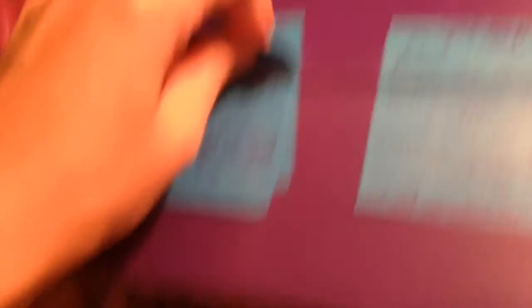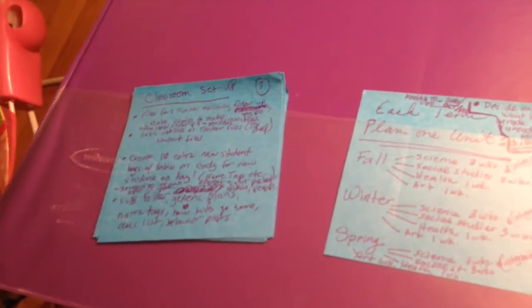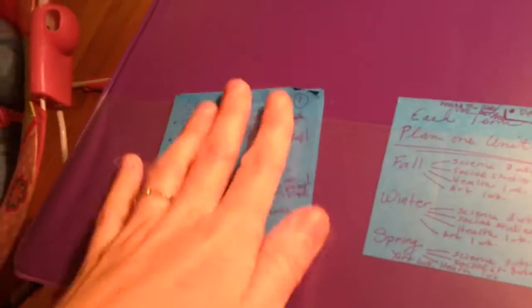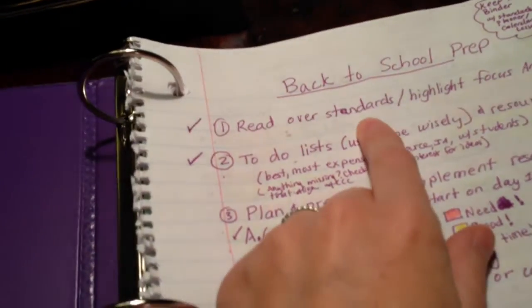I ended up with about nine pages — nine sticky notes — of all the components I want to include in my classroom setup. That includes things beyond the standards as well, and other ideas I've seen on Pinterest or from other YouTube videos. This sticky note came out very organically from looking at the standards, and it's just a very general overview of how I plan my year.